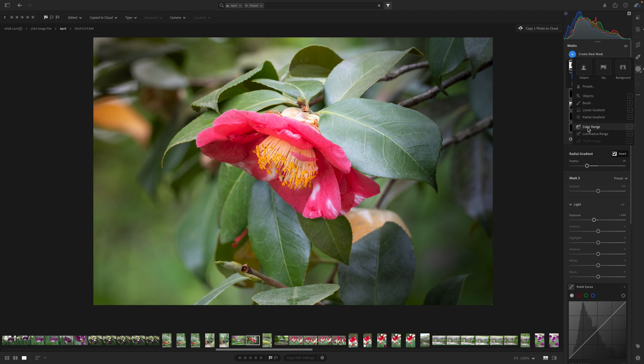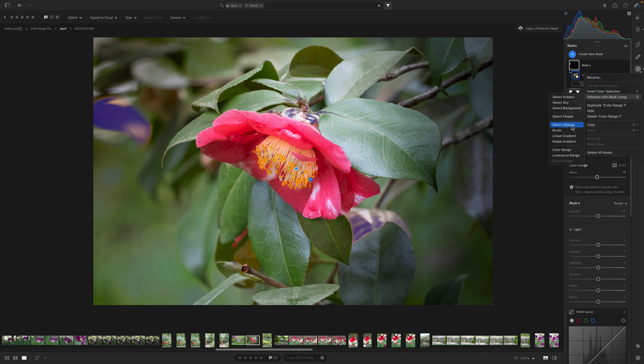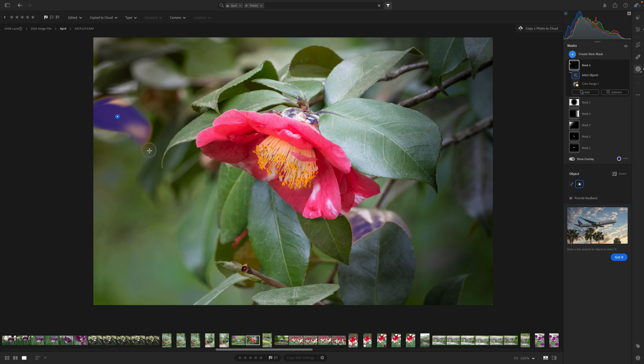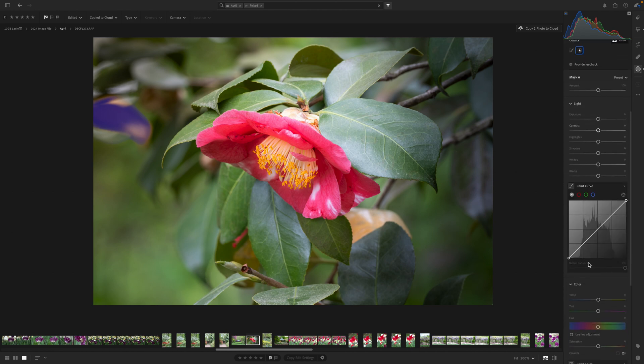Now let's talk more about the color range mask. I'm going to come over and select this bright blob right here. You can see where it has selected that color, but when I turn on the overlay it picked up a couple other spots too. I can come down to the refine slider under color range and reduce it, but it's taking too much away from the main area. So I'll click those three dots, choose intersect with, select objects, and draw around the area I want — and now the overlay is just on that object and not on the rest of the image.